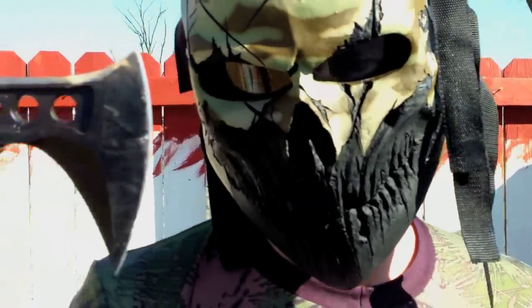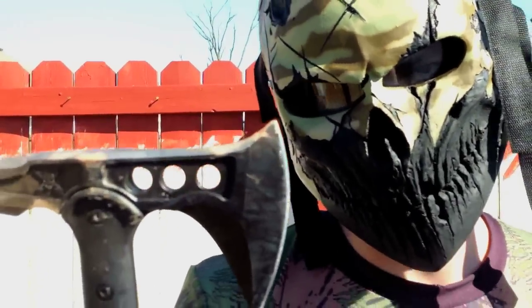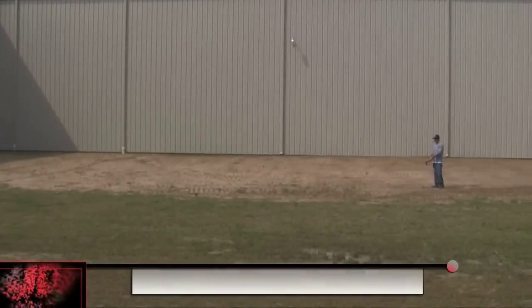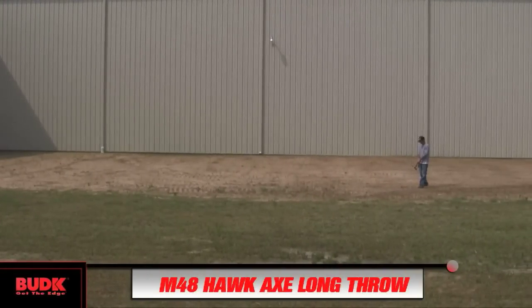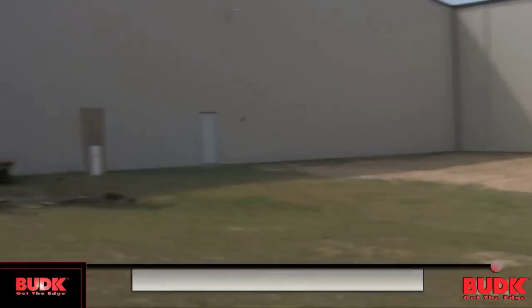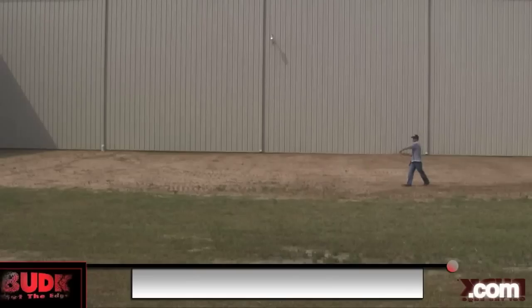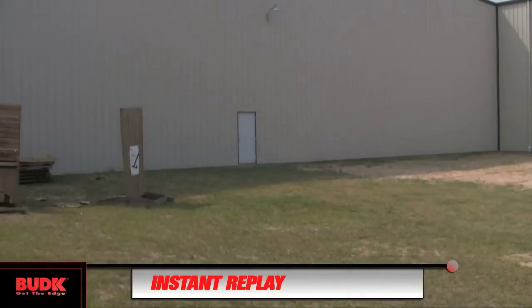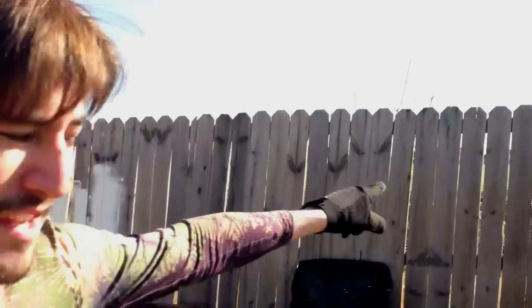It's also a champ at throwing. Our friends at BudK actually made a video where they threw this tomahawk 70 feet and it stuck — check it out. I'm not going to quite throw it 70 feet, but I do have my killer target right there. Let's see if I can get my trusty BudK tomahawk to stick.